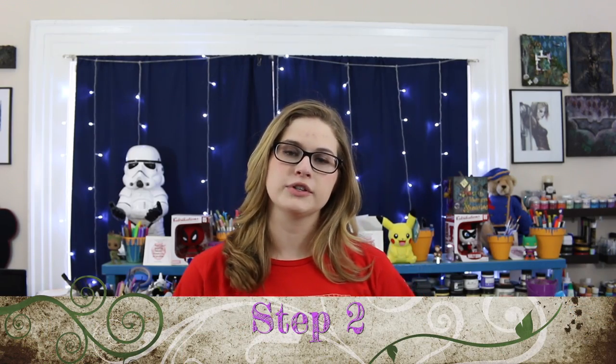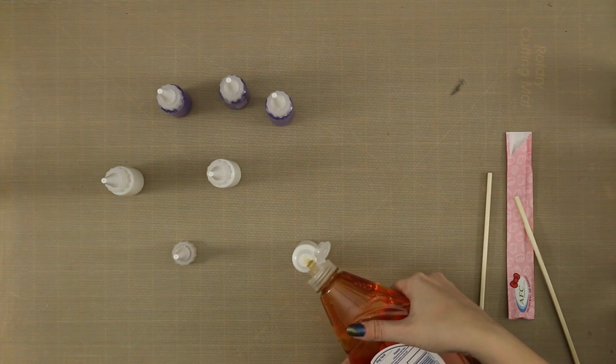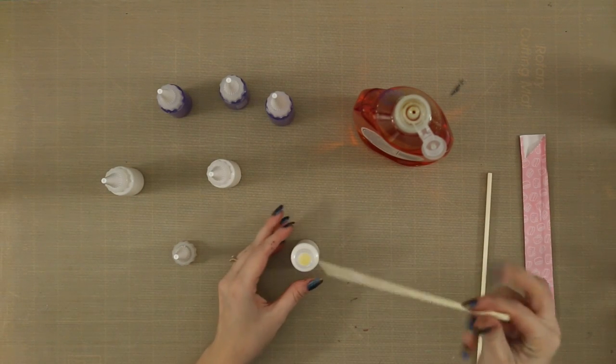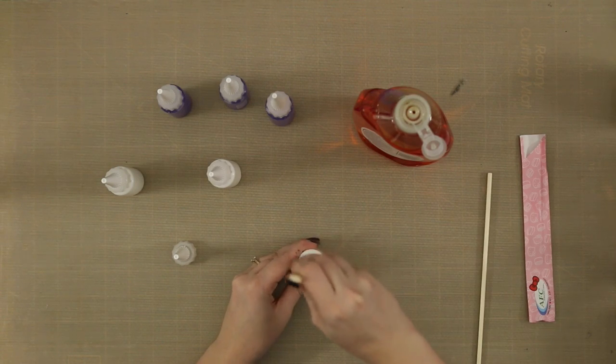Once you have all of your squeeze bottles filled, put in one drop of dish soap. You don't need more than that, but it is not a perfect science. So if you accidentally put in a little more, that is okay. You want about one drop of dish soap per squeeze bottle.